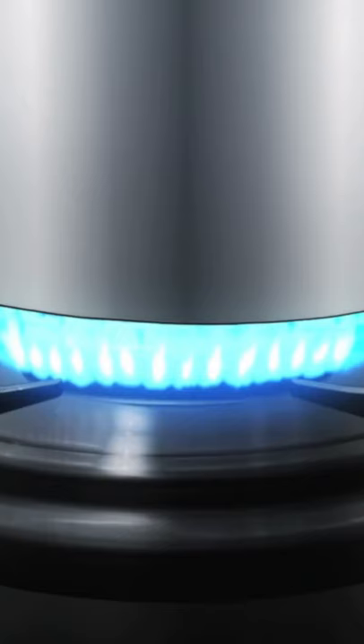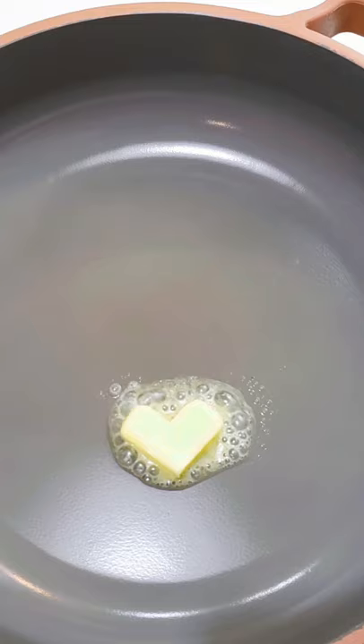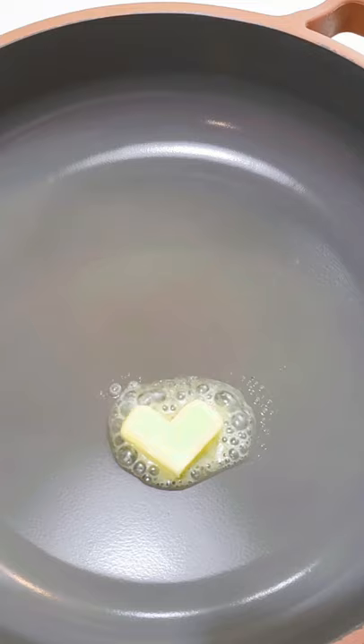Add water almost to cover, bring it to a boil. Now fry up some mushrooms with butter for five minutes.